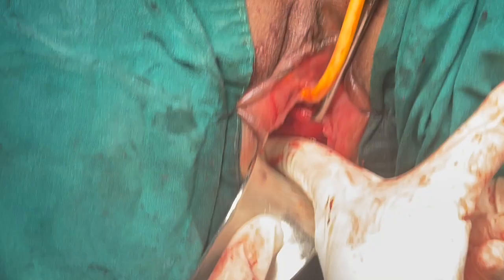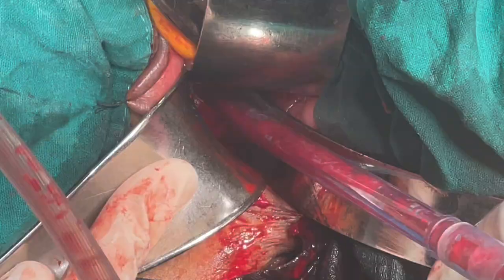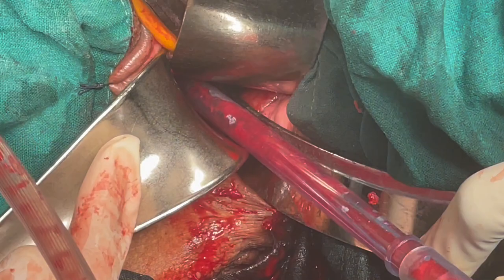Try to palpate the sacrospinous ligament here. Once you are sure of your dissection, put three long-bladed retractors. The superior retractor here retracts the rectum superiorly.